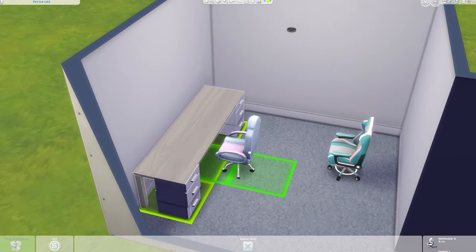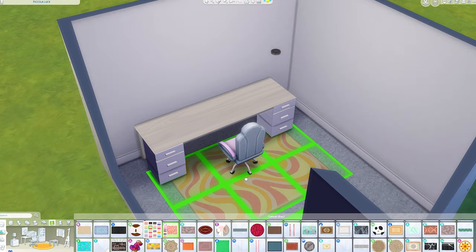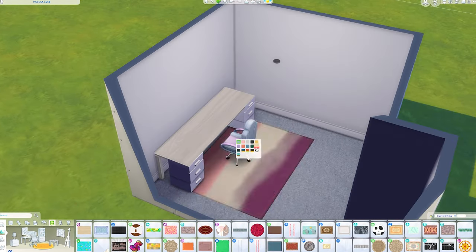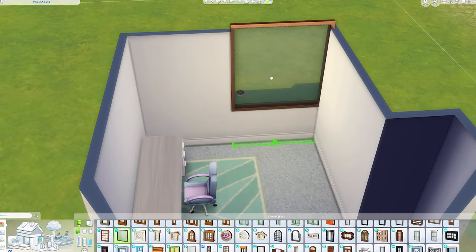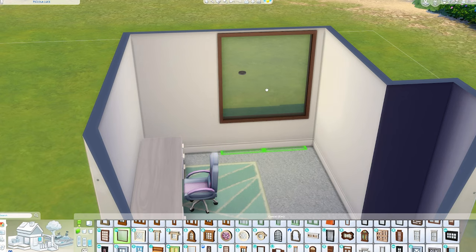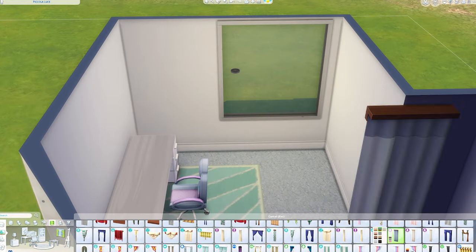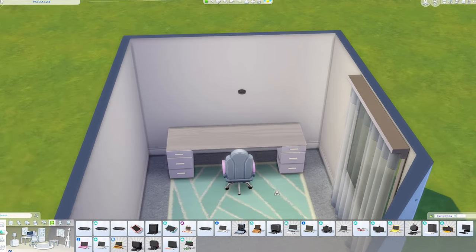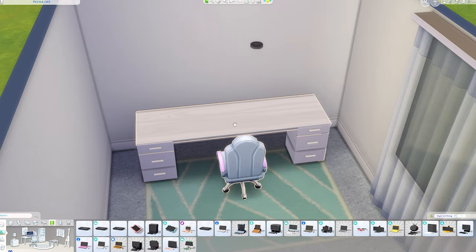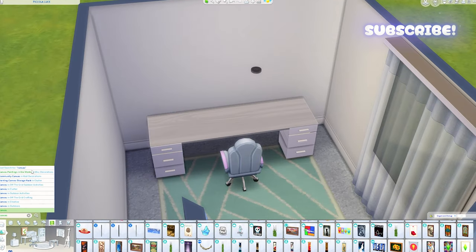For my desk I actually have a kitchen worktop on top of two ALEX drawers. It's a very common setup among gamers and it's fairly cheap compared to a lot of desks of this size. I needed the storage, so that's why I did that. I went for the more expensive worktop — it's a plain white one, but there were two options and one was about 10 pounds more but thicker.